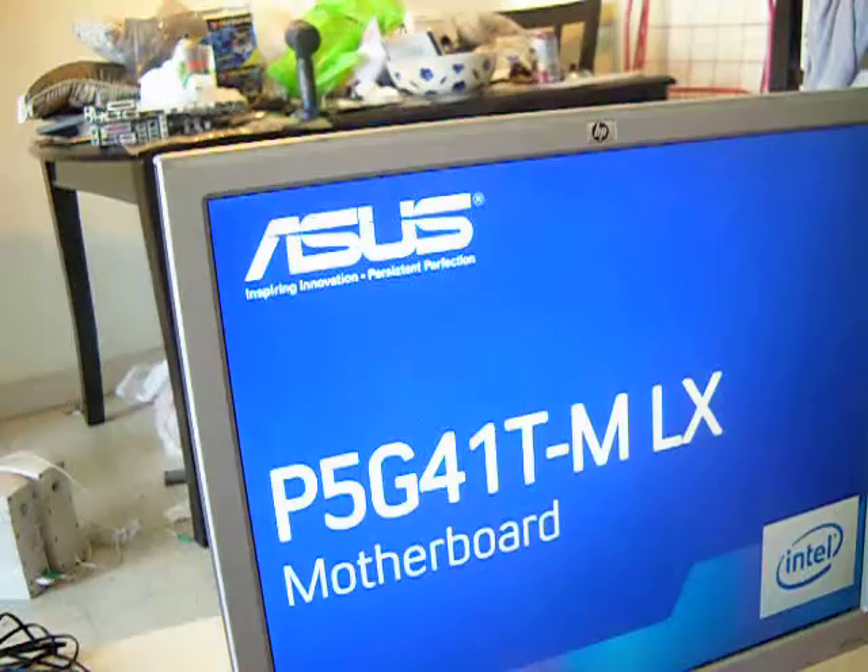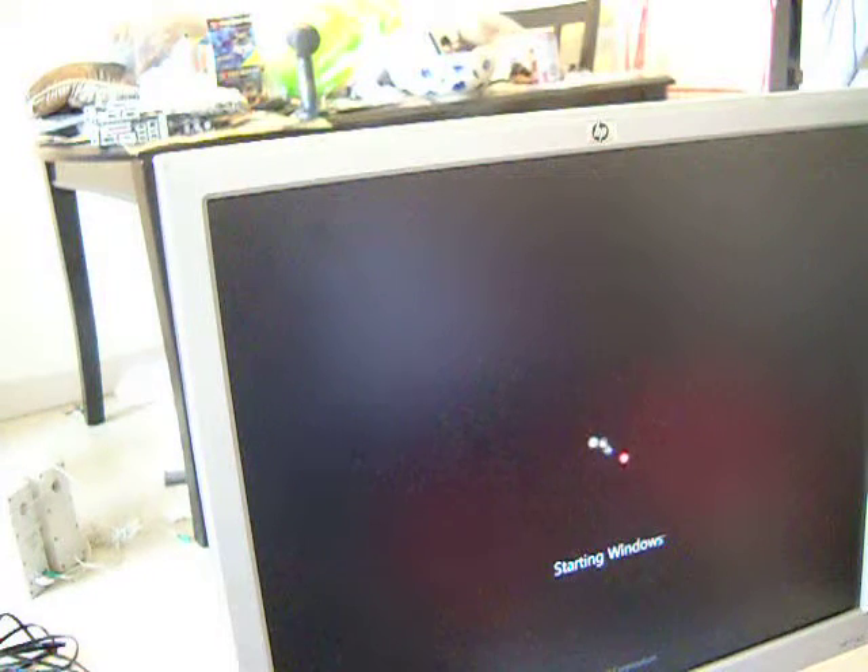The chip boots up kind of slow compared to the other one. See, it's starting Windows — Windows was already in there. It doesn't take the 20 percent overclocking. I'm going to mess with it because this chip will go up higher — this chip will go up 30 percent.